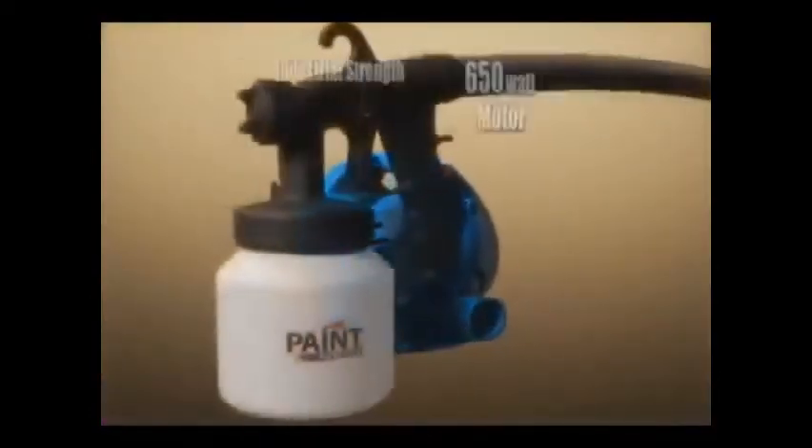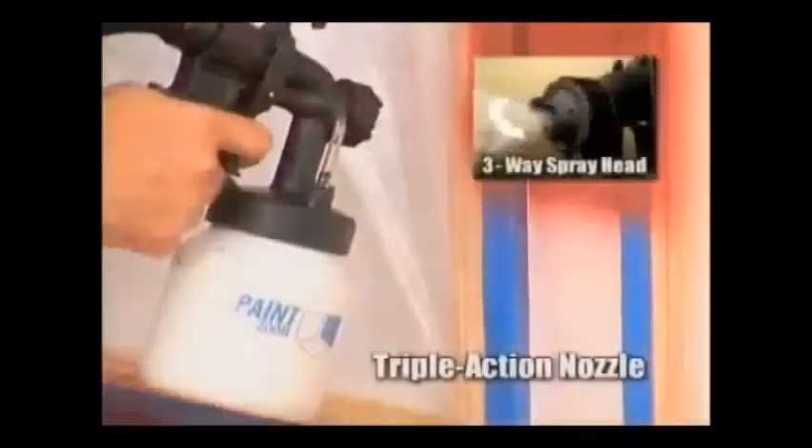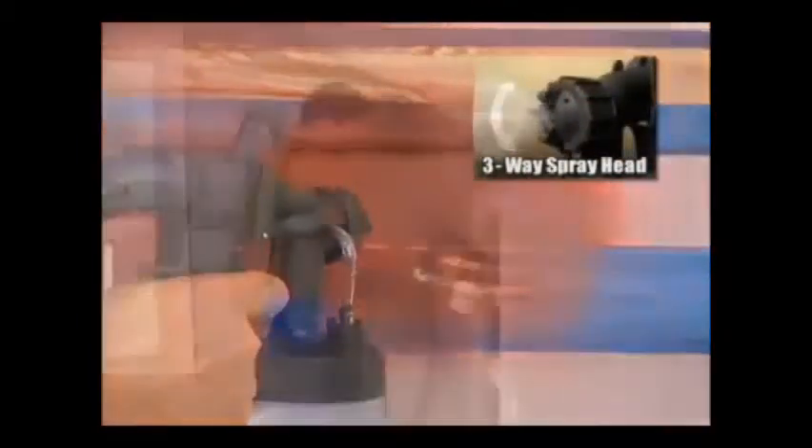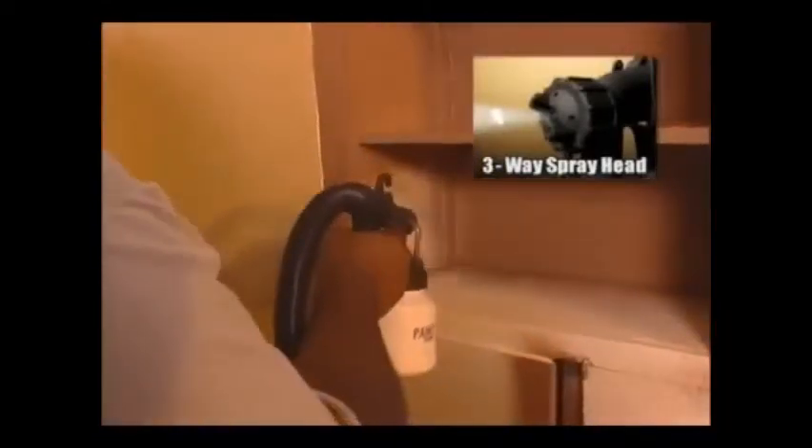Inside the portable power pack is an industrial-strength 650-watt motor that delivers the power you need for the biggest projects. You can dial in the coverage you want for vertical or horizontal painting. There's even a pinpoint setting to get you into the tightest spaces and places rollers and brushes can't reach.